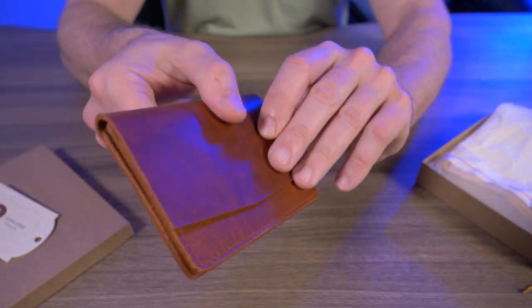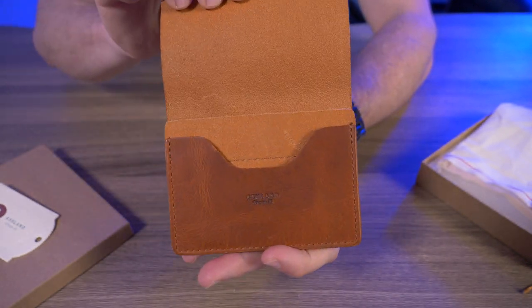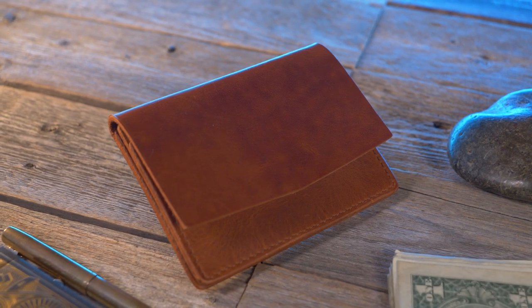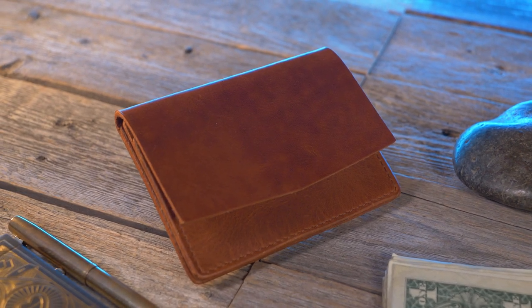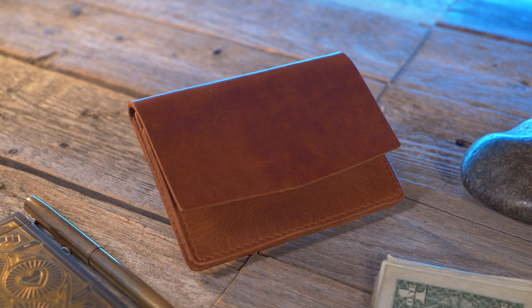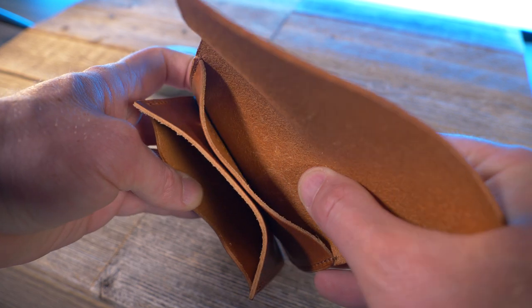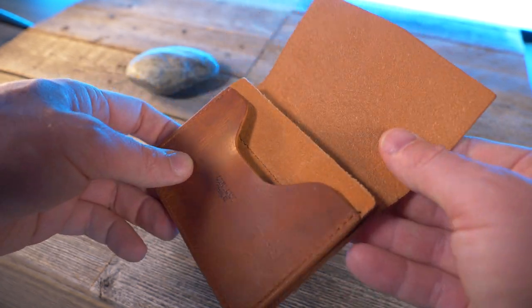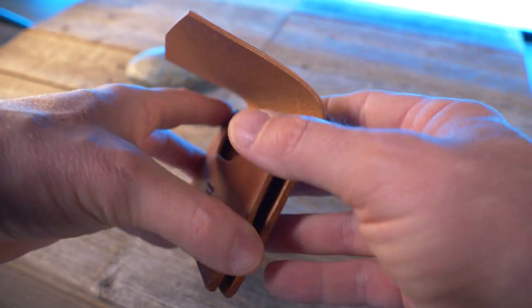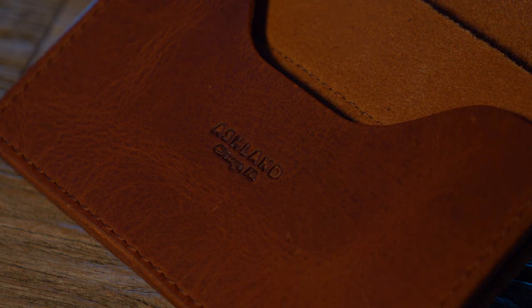Let me give you guys a nice close-up here. While you guys are checking this out let me open it up. Let's talk about some of the features. The Gus card case is made from full grain Horween Dublin. The wallet I have here is English tan, but it's also available in black shell cordovan. It's a horizontal flap style wallet with two expandable card pockets, and those two card pockets can hold up to 12 cards plus folded cash. It comes with a lifetime guarantee and is handcrafted in Chicago, Illinois.